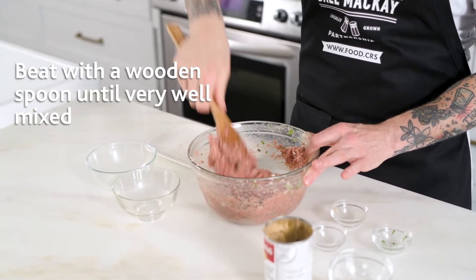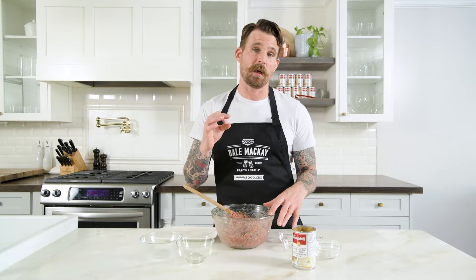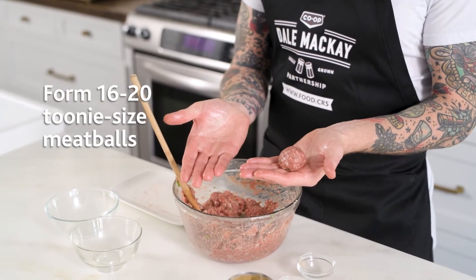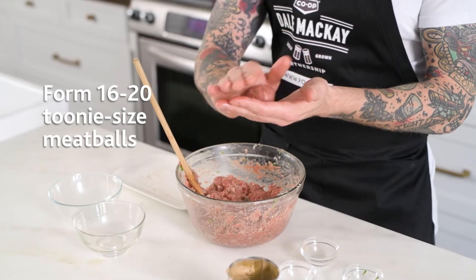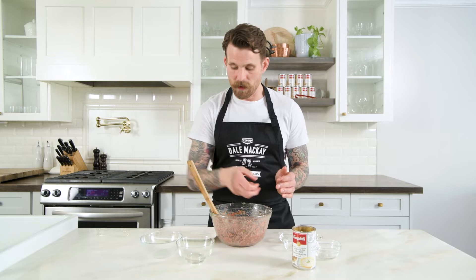Now that our mix is really well incorporated, we're gonna start forming our meatballs. We're gonna get about 16 to 20, and you want them to be about the size of a toonie. We're gonna put them on a baking sheet tray lined with parchment and bake them in the oven at 400. A nice little trick is to put a little bit of oil in your hands before you start forming the meatballs — that way the meat won't stick to your hands as much and you can get a nice shiny meatball.